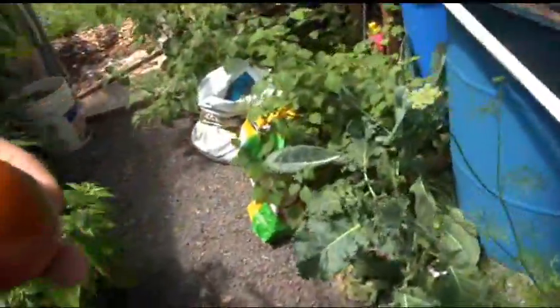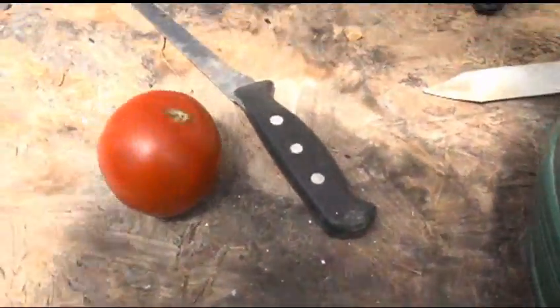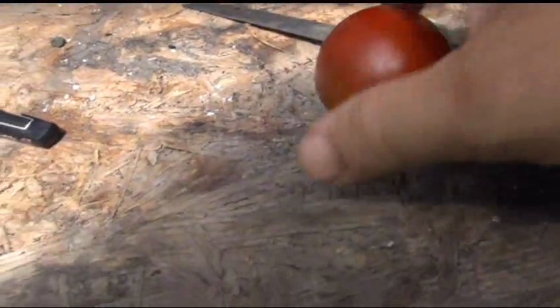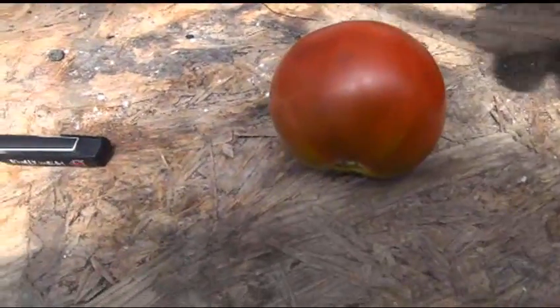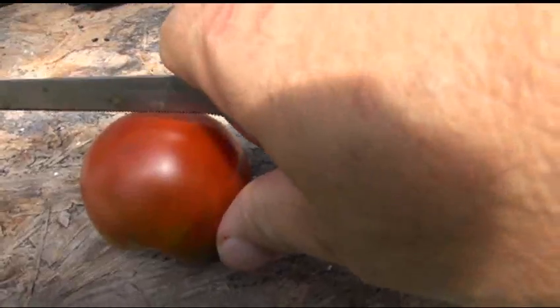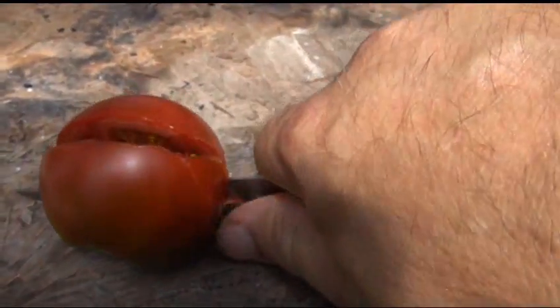We'll cut it in half and show you what it looks like. I don't know if I can eat it — maybe it rotted all the way on the inside, who knows. Let's do it sideways on this one. Oh, this one's ripe, guys — look at that!